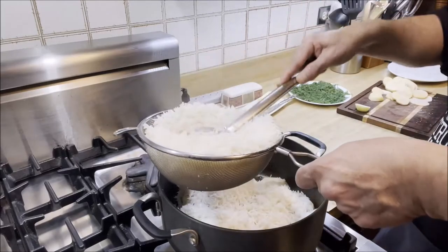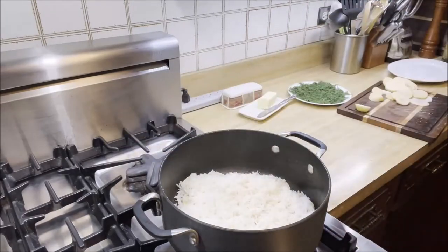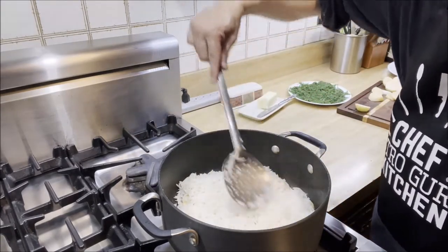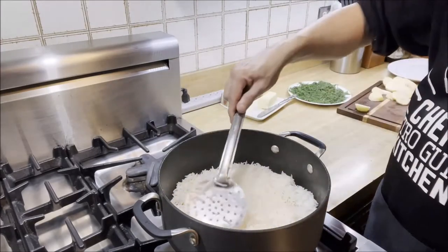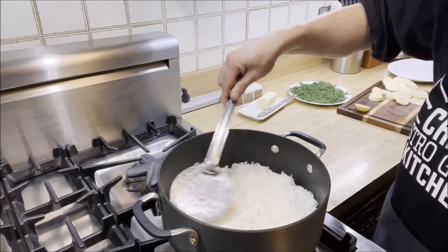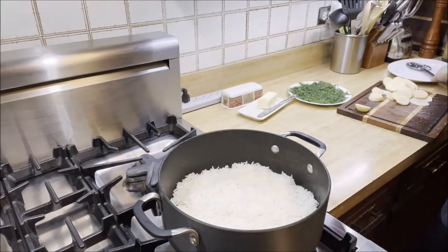I'm layering the rice — we're going to have two layers. I'm spreading the rice evenly over the potatoes, which have been drizzled with canola oil and olive oil.